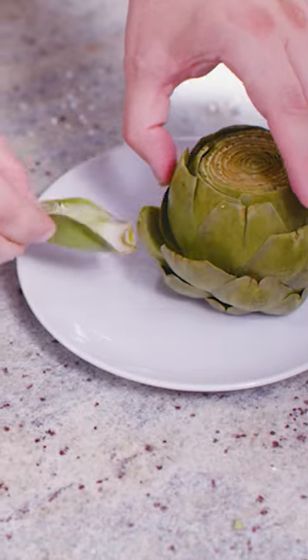Lastly, you can bake your artichokes. Add them to a baking dish with olive oil, lemon, salt, and pepper, then bake covered with aluminum foil at 425 degrees for about 30 minutes.